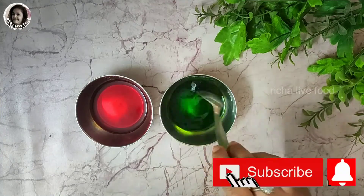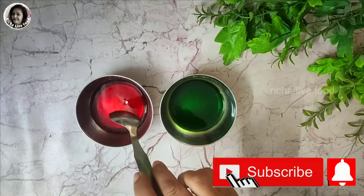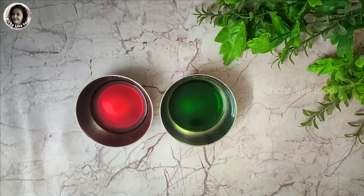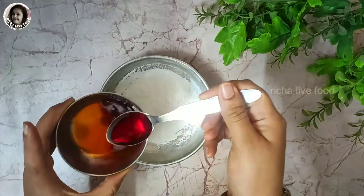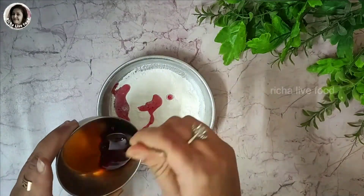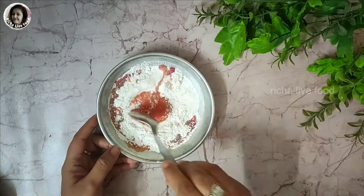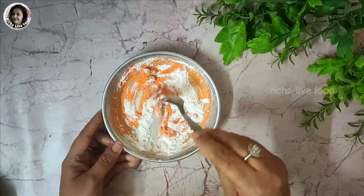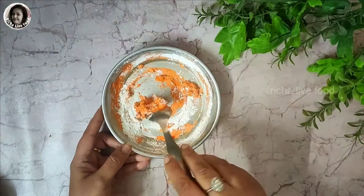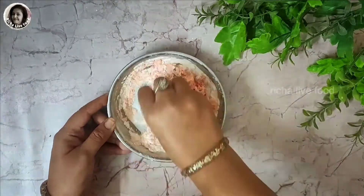When you mix the color properly, I will tell you how to mix it into the powder. First of all, we will prepare the yellow color. Take your first plate and add 2-3 drops of color. Don't add too much powder in liquid form. You have to keep the powder in dry powder form. If you have added too much water to the powder, you will need to add more powder to balance it.